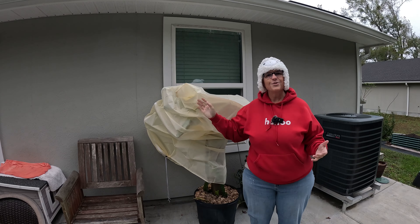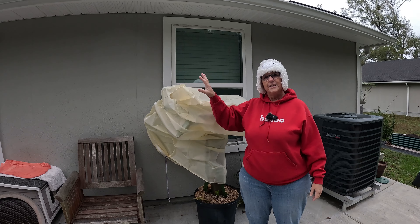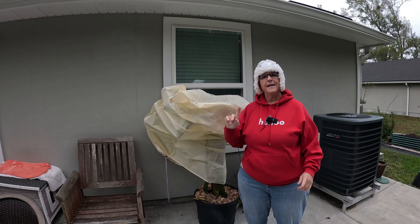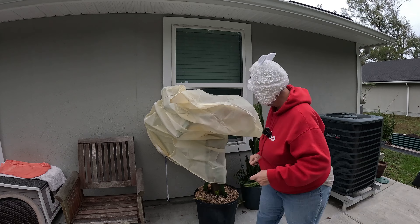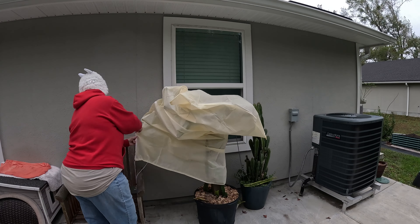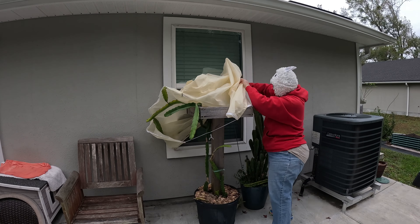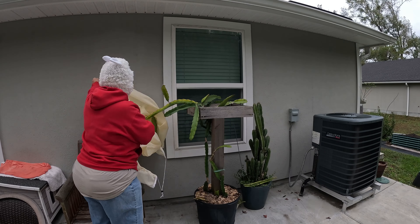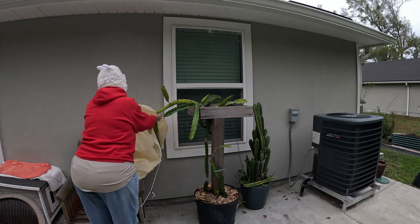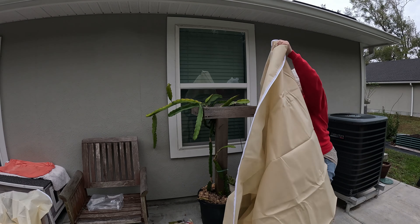Last night, we took a couple of these pullover bags out that we got from Amazon and put them over the top of the dragon fruit, but clearly this is too small to easily fit over and pull down. So I'm going to take this one off and swap it out for something a little bit larger. It was kind of hard putting this on last night too. This is not a review video — nobody sent me these products. I bought them myself and I don't have an opinion on them yet. It's just what I am trying.